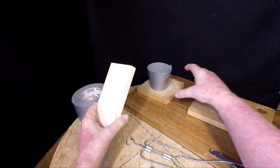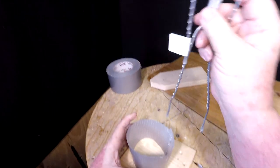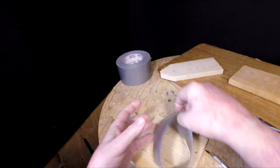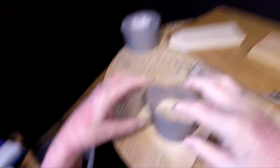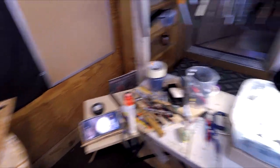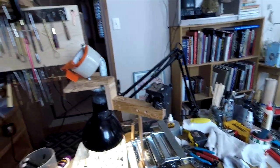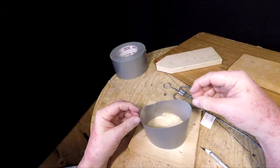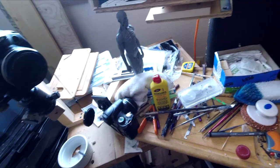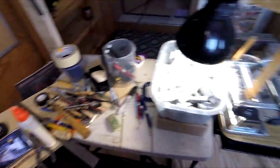I've got a board to put this armature on and I've got to figure out how I'm going to attach it. I'm going to make a reservoir of foam — I've still got to find my foam, I don't know where I've got it hidden. I'm going to have to use some wire to attach the figure to the board.